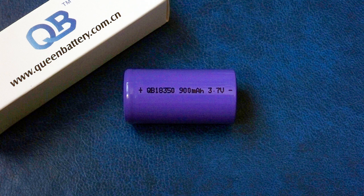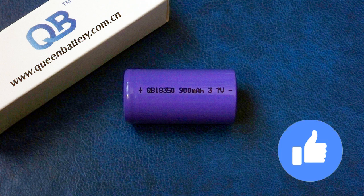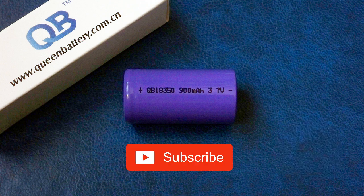That's all about the QB18350. Hit the like button if this test was interesting, subscribe to my channel, and leave your thoughts in the comments. See you very soon!